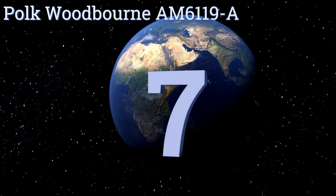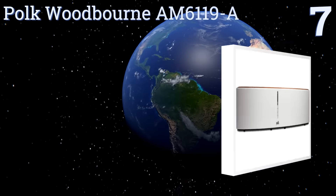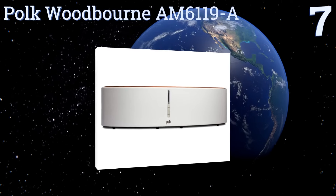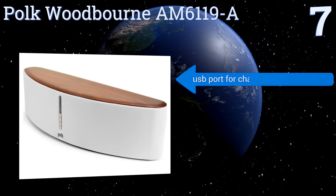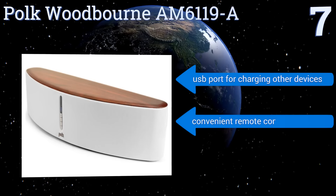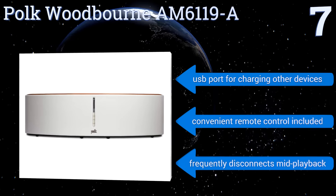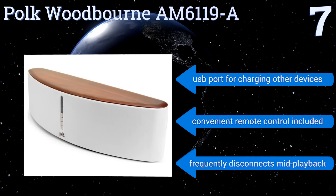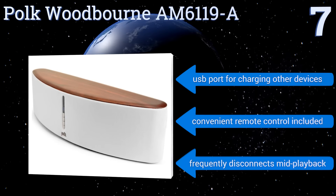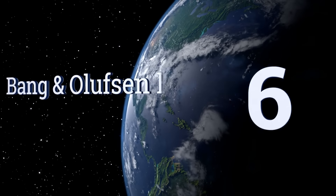At number seven, the Polk Woodborne AM6119-A features a thick MDF enclosure for its superior acoustic properties and a curved front baffle that adds visual interest. It can fade into your décor while perched on a shelf or make a bold statement by itself on a table. It comes with a USB port that can charge other devices and a convenient remote control, but it frequently disconnects mid-playback.